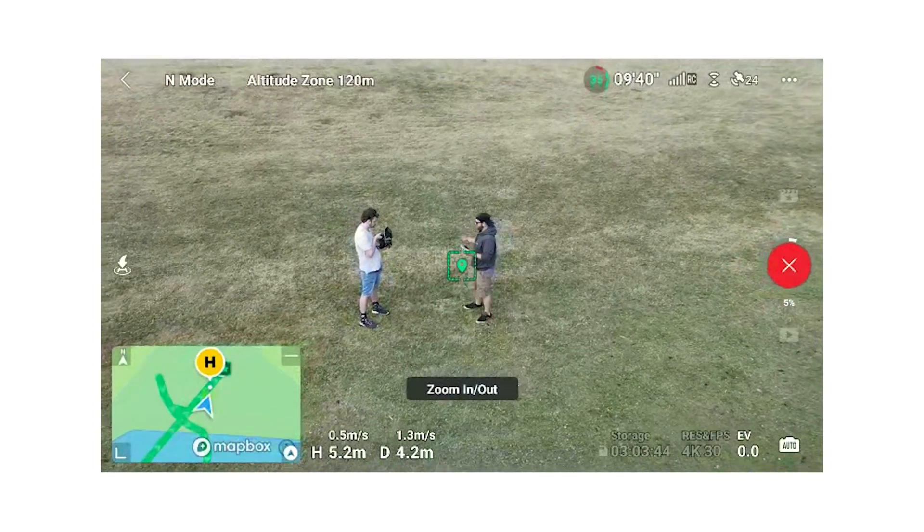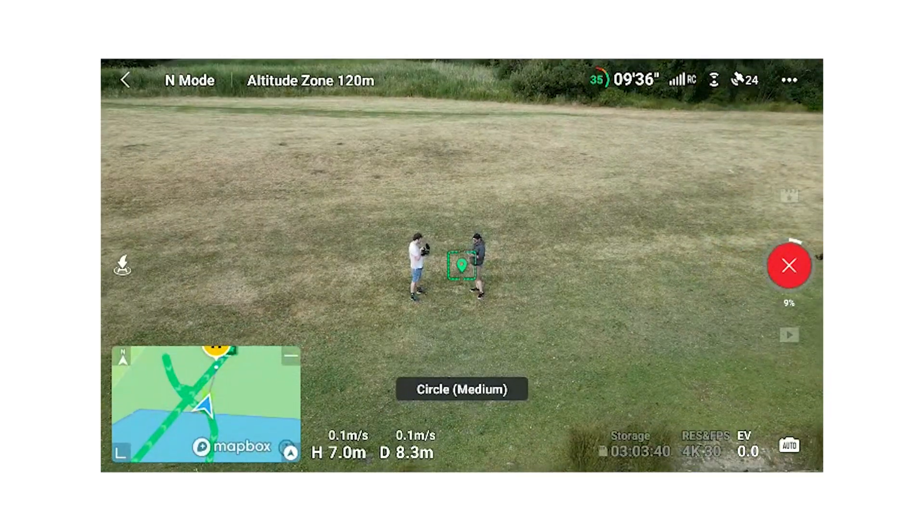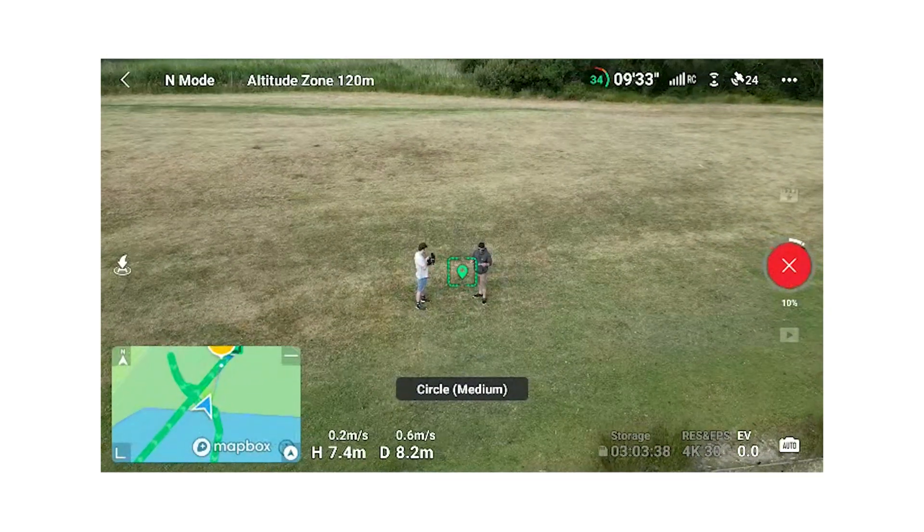Also, the Mini series has a bunch of automated flight modes and tracking modes, so it will just kind of fly for you without you having to do anything. Where the Avata, all that it has automated is auto return to home.